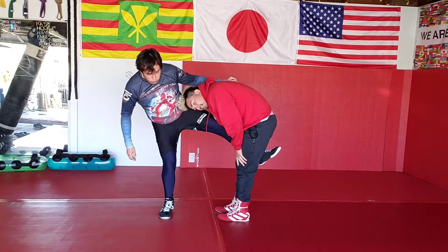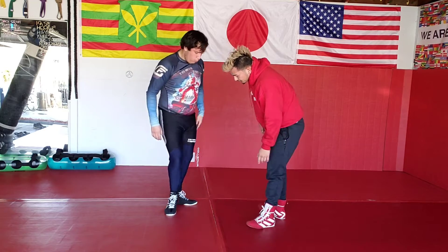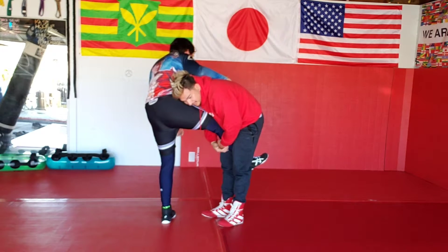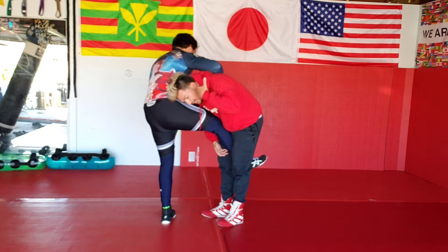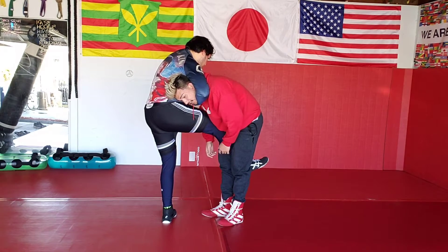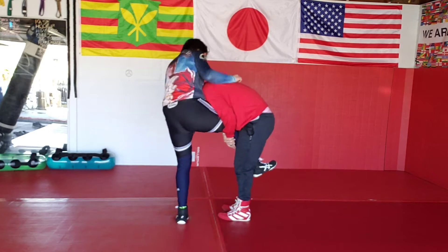The main thing you want to do is not have your head to the outside. As soon as my head goes to the outside, he's going to start wrapping up guillotines on this side. Go ahead and wrap it up — because my head is sticking out. But if my head is on the inside, it's going to be harder for him to start digging for that.